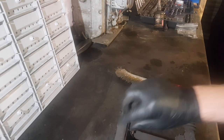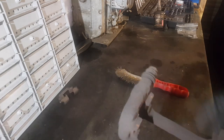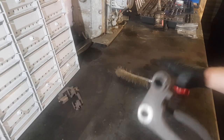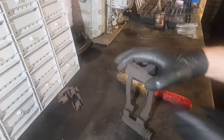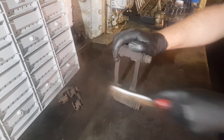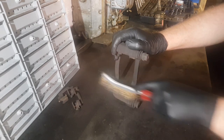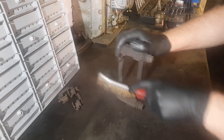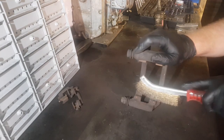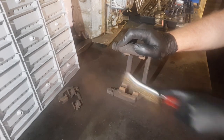Remove the old anti-rattle clips that locate the pads. These just stop the pads from rattling — they add a bit of spring tension and hold the pads nice and firm. Then where the pads actually sit, wire brush it to get it as clean as possible. If there's any rust built up you can get a little chisel and tap it to get the rust off. In this instance the carrier is quite tidy, so it's just a matter of a wire brush and maybe a little bit of emery tape.